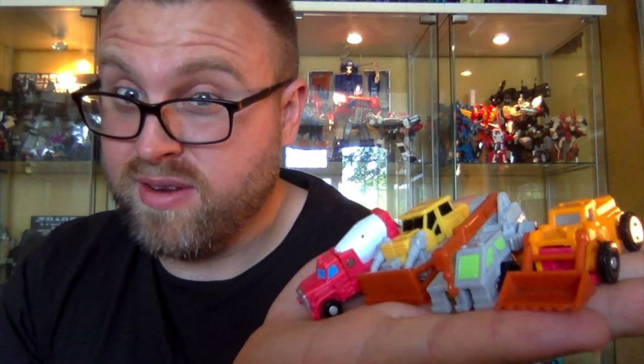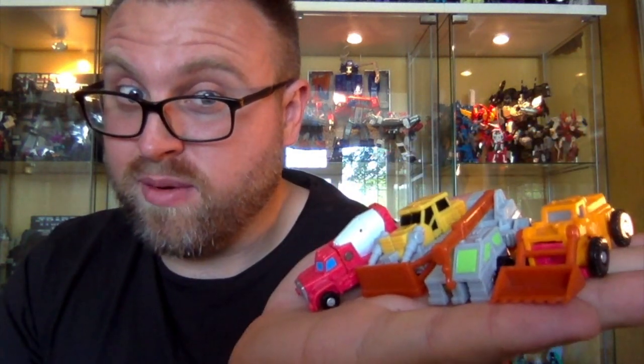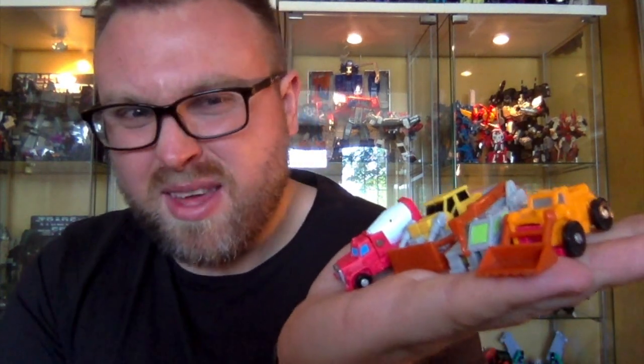So there is the Construction Patrol in their entirety. I hope you enjoyed this little review. Let me know if you've got any of these. Are there any of these characters — which haven't been announced yet by Hasbro — that you would like to see made into the new Siege line? Remember to leave comments below. I've been Zordrider and I'll catch you again soon.